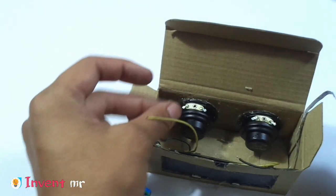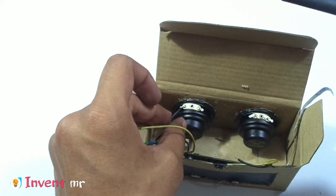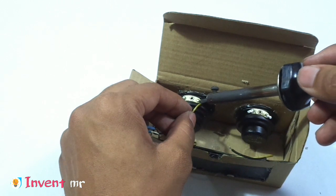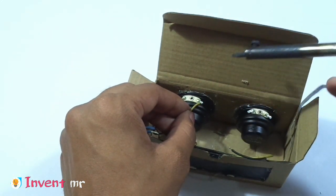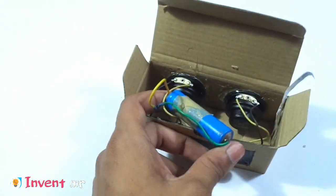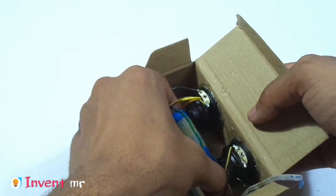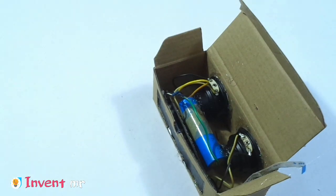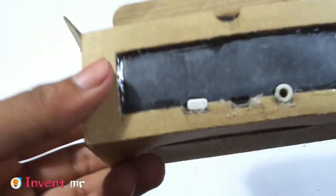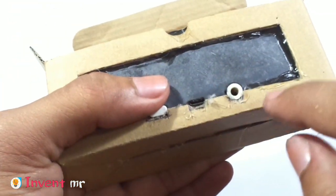This is a very clean tool. This button gives a positive view. You can also see this again — there is a text button so it is easier to turn over. This is the main switch, and this is the charging port.